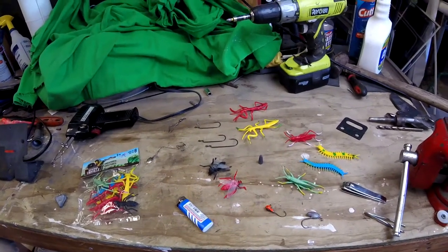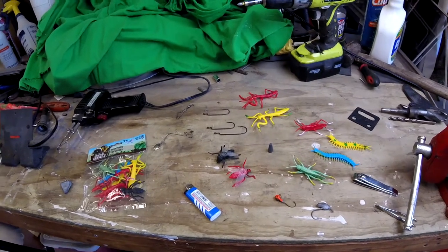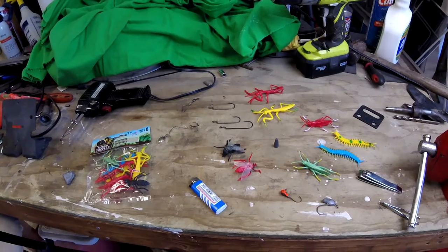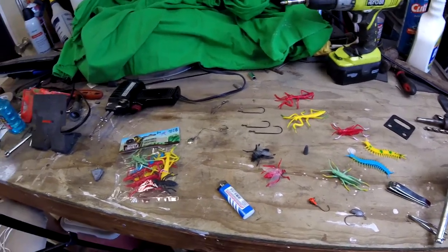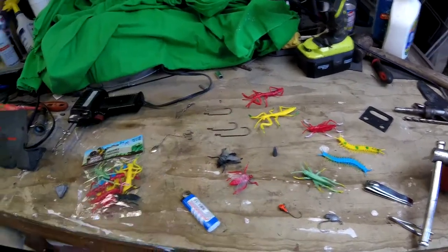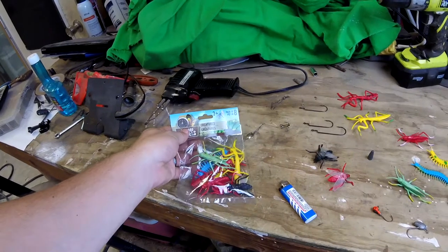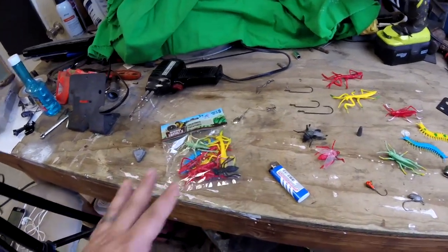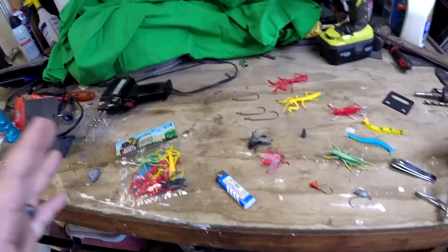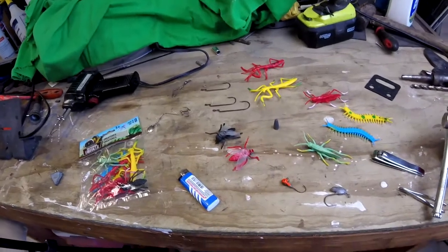Welcome back to another episode of F&D Texas with Flipmasters. This is a new DIY that's quick, cheap, and easy to do. You go to your dollar store and find these little plastic bug animals — a little package like this only costs $1. We're going to take these creatures, or bugs as they call them, and create lures out of them.